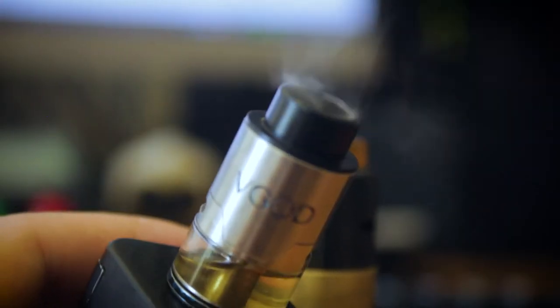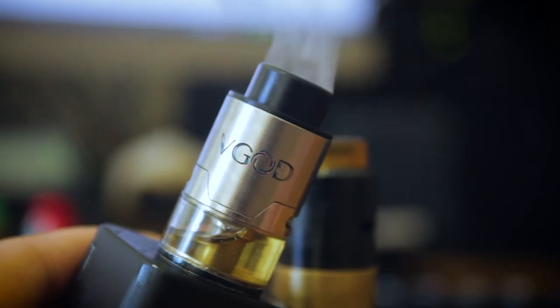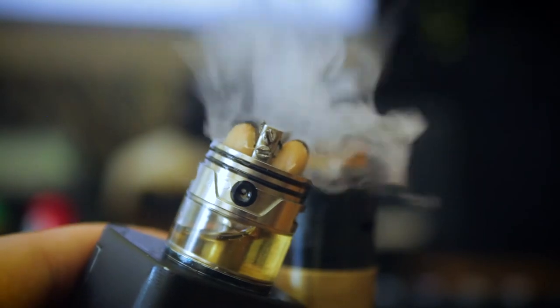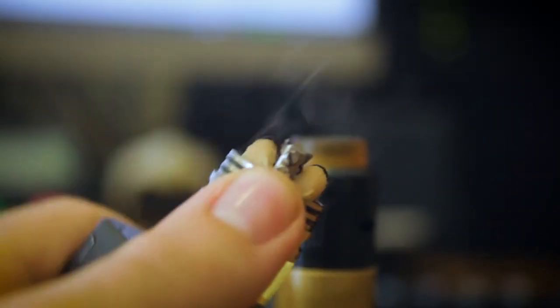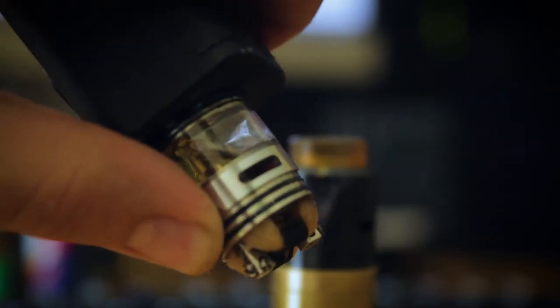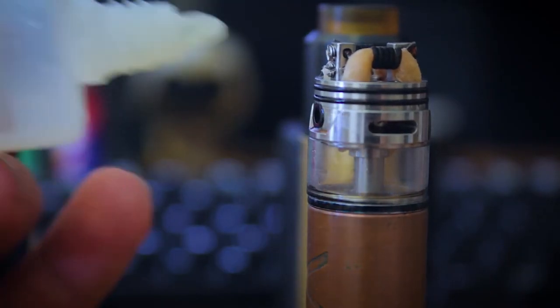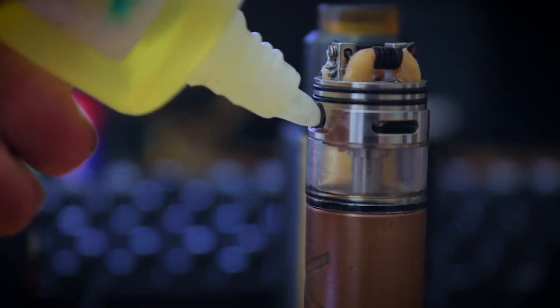In fact, everything except a sub-ohm tank is going to be a rebuildable atomizer. RDTAs have gone through a lot of variation over the years, but the most common type these days is called the Genesis style, which is basically an atomizer deck on top with a tank underneath — much like this V-God Trick Tank Pro. You can see there's a deck, and underneath it is a little tank. The wicks are really long so they feed in there. Non-Genesis style RDTAs include something like the Dragon Ball by Fumitech. Basically, an RDTA is anything that works as a dripper and a tank at the same time.